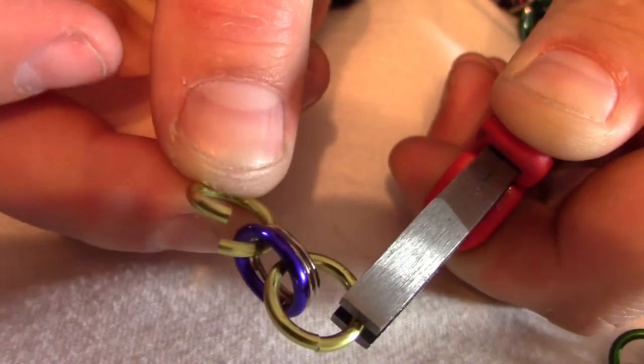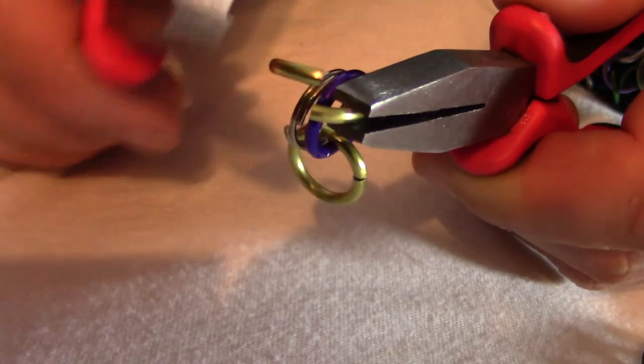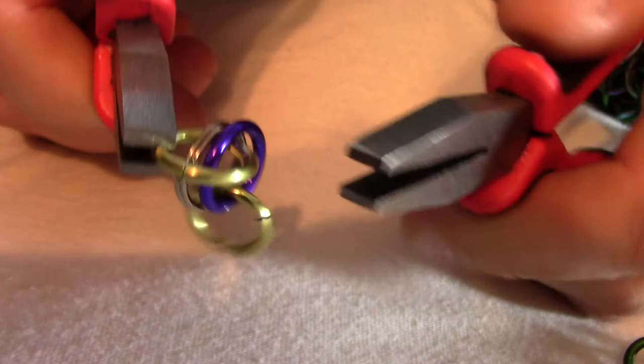Then I will fully close it. I'll take the next ring that's fully open, slide it onto the center ring and the reinforcement ring, and close that one too. I'll just keep doing that over and over again for all eight rings, and then I'll have that.